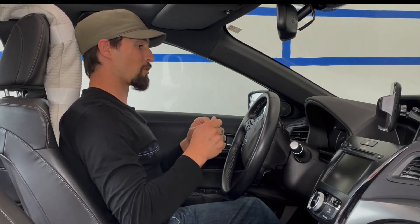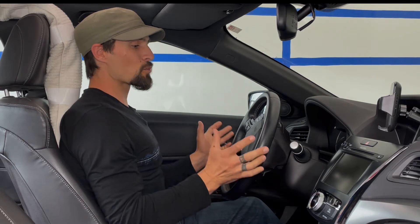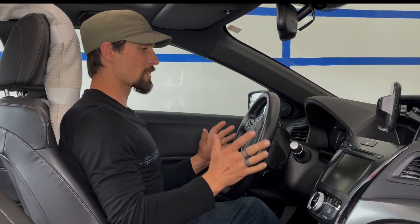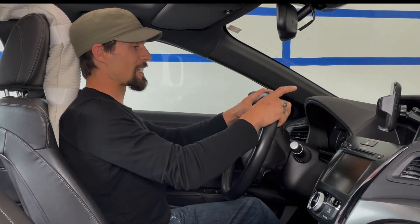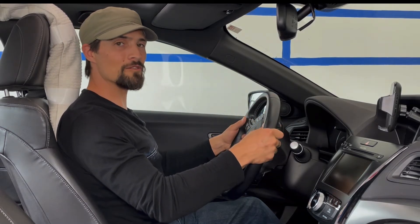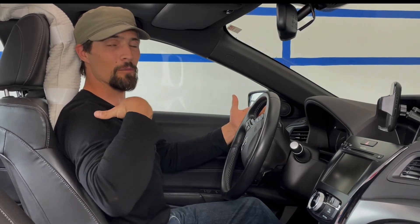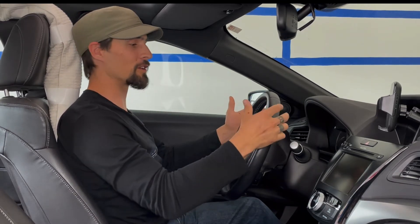Number three is looking at the steering wheel. It is worth your while to ensure that your hand positioning is either at ten and two, or three and nine. The reason for that is it allows us to stay nice and open through the upper body, ensuring adequate blood flow and circulation.